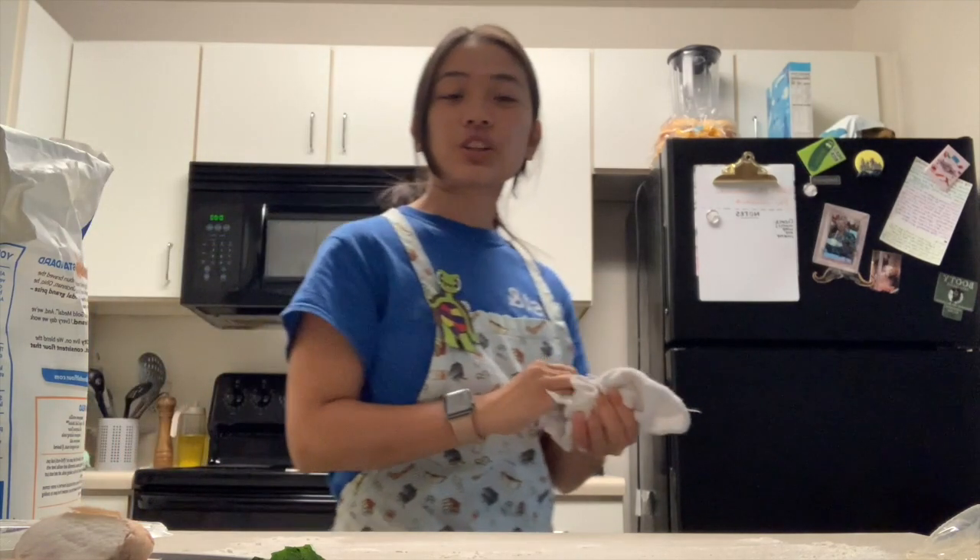Now for the fun part — we're going to put cheese on this pizza. Feel free to put however much cheese you want. I like a lot. So this is already a cheese pizza, and if you don't like anything else on it, then it's ready to go in the oven and ready to eat. But I like some more toppings and you can feel free to put however many you want too.